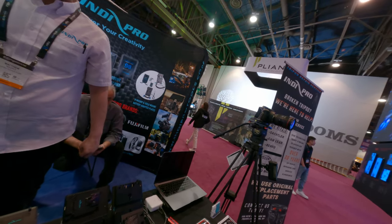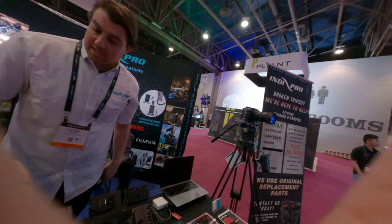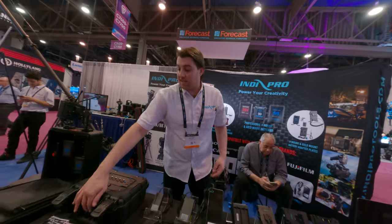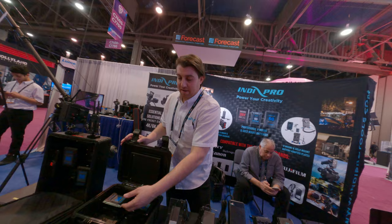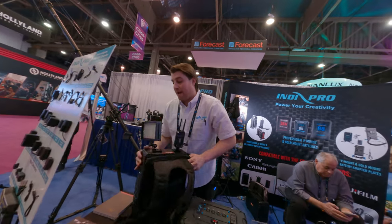There are a lot of power solutions today. We have a lot of adapter plates — NPF, V-mount, gold mount, AC power supplies, all kinds of custom battery cases where you can attach four batteries, multiple outputs, and battery backpacks.